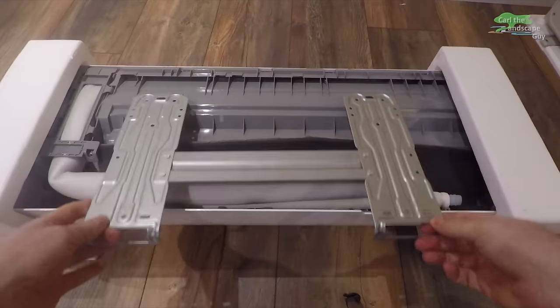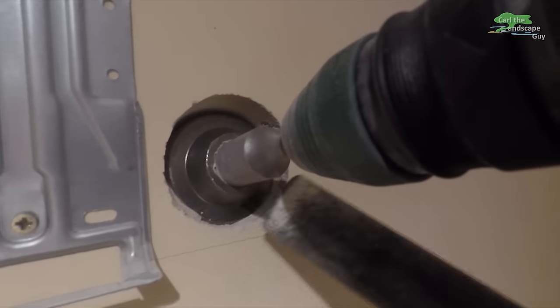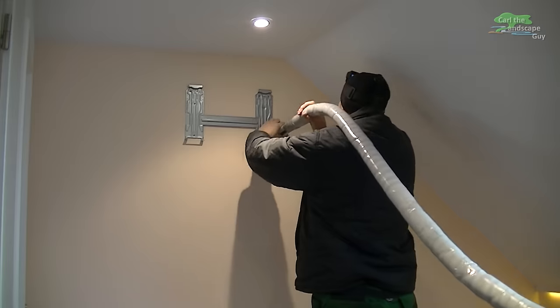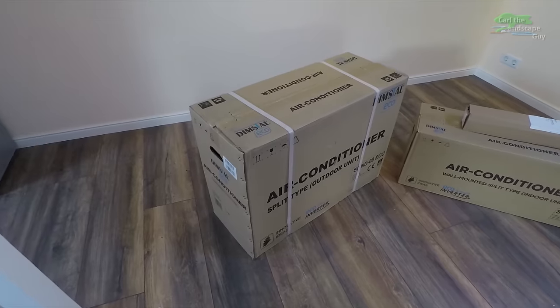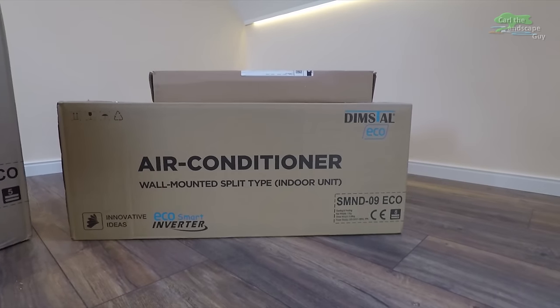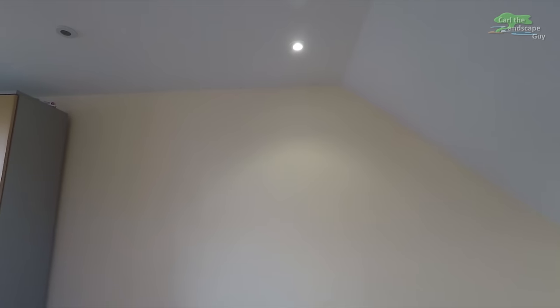Hello, here's Karl the Landscape Guy. In my new office, I'm installing a split air conditioner system that will be used for both heating and air conditioning. The model I chose is a 9000 BTU 2.6 kW pre-charged inverter kit. Among other things, the manufacturer advertises that this system saves energy and is very quiet.